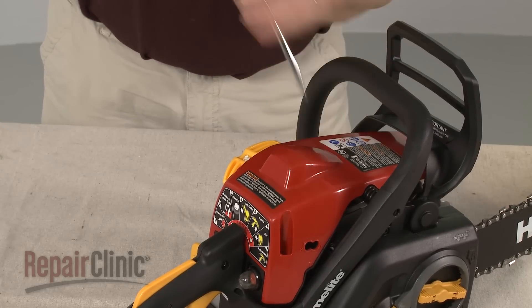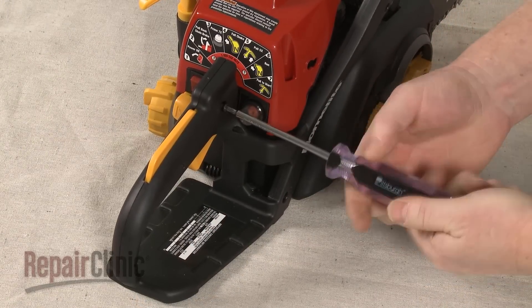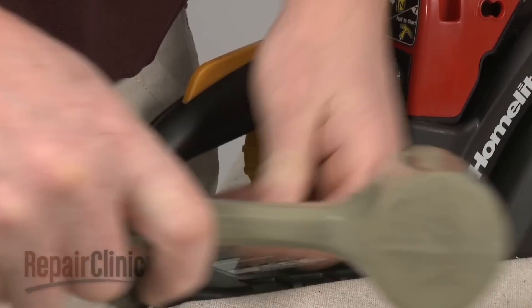To access components inside the trigger handle, use the T20 Torx bit screwdriver to remove the mounting screw securing the trigger handle cover. Then use a punch and hammer to release the retaining pins to fully detach the cover.